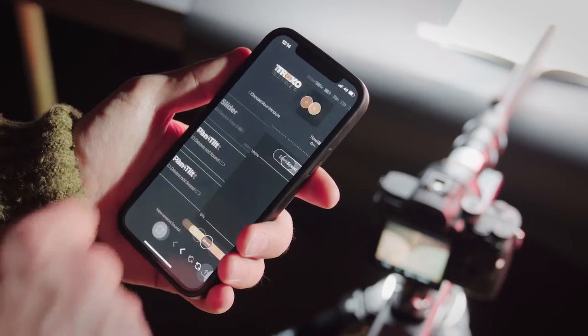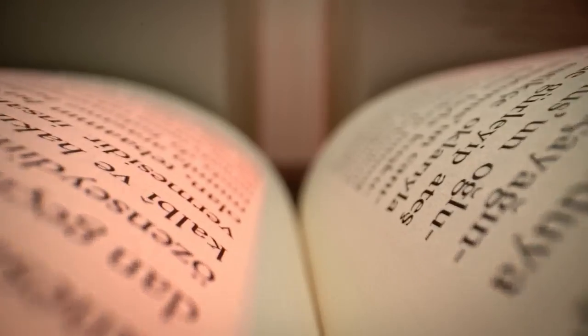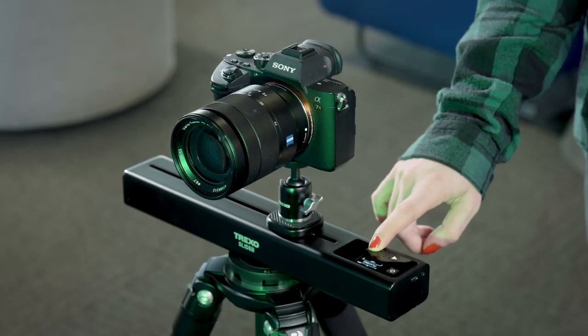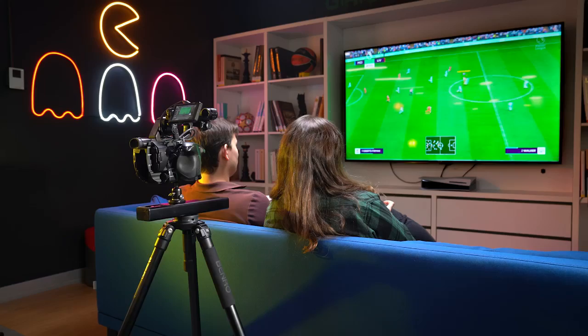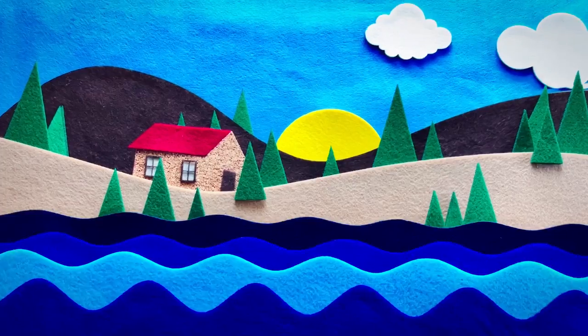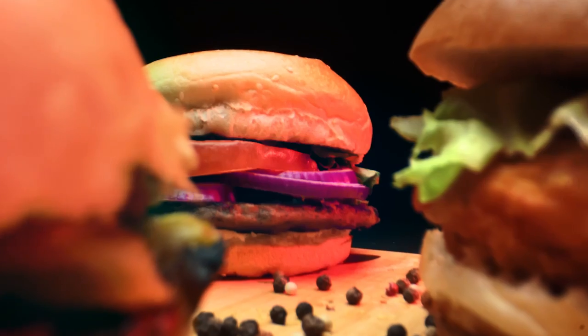Hey Kickstarter! Thank you for supporting us on our first project. We're back with the world's most compact and teachable camera slider so that you always get the perfect shot. Our Red Dot awarded design and engineering team has created a compact motion control tool perfect for video content creators.